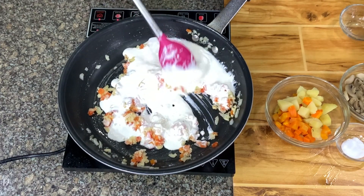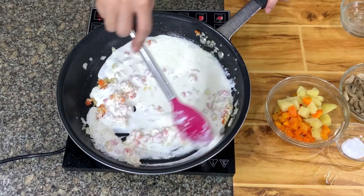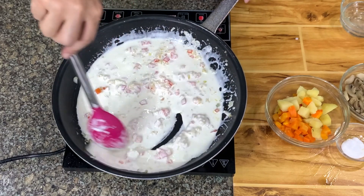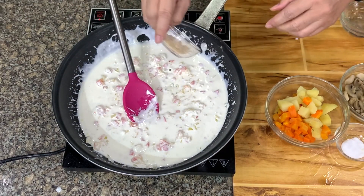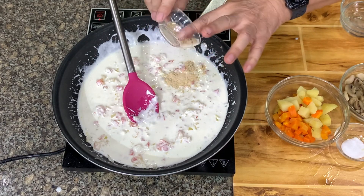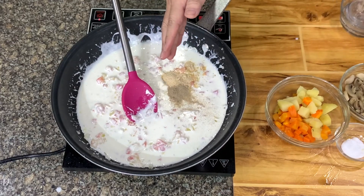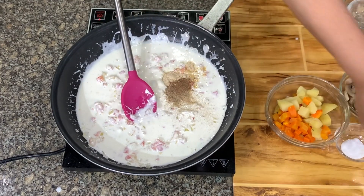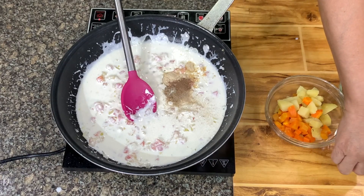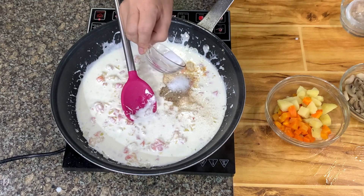And then we need some chicken stock from when you boil the chicken. Then we season this — we have chicken powder, black or white pepper. Then I always put a little nutmeg. And then salt.